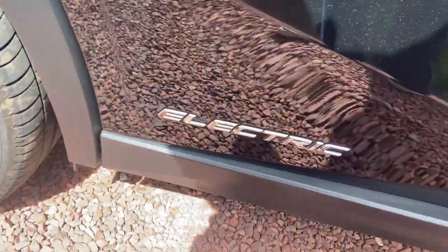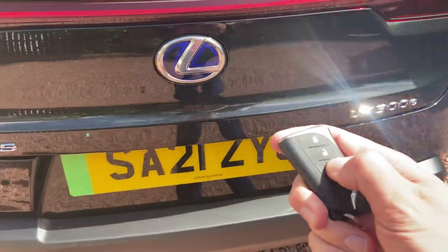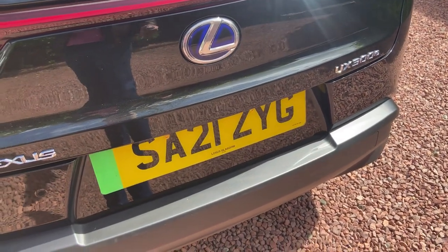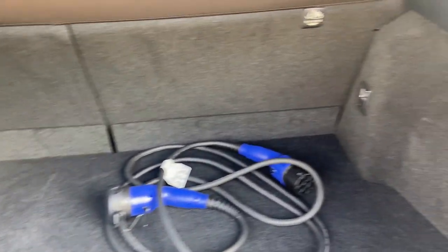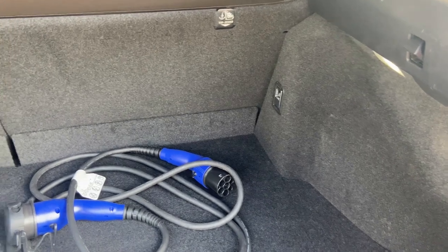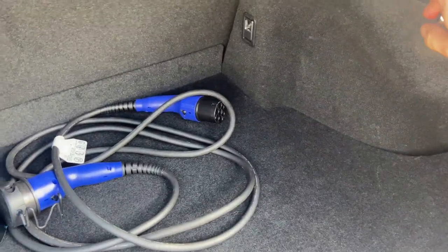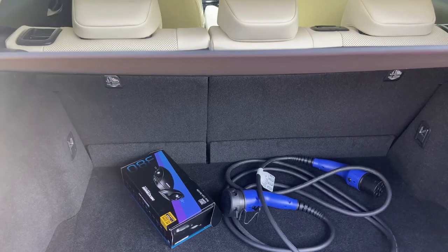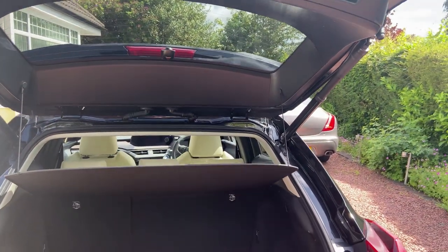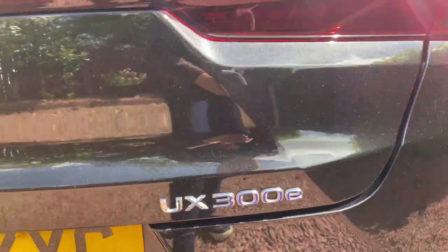We have 'Electric' on the door cill on the rear doors — on the hybrid you'd see 'Hybrid' there. Opening the boot — inside the electric UX we actually get more boot space than the hybrid model: about 367 litres versus 320 in the hybrid. So interestingly you get a little bit more space in the electric version. There's a little hook for shopping bags that fold away flush. Not a huge fan of this flimsy parcel shelf, but that's the same in other UX models.